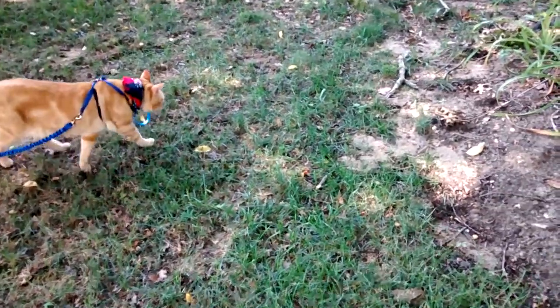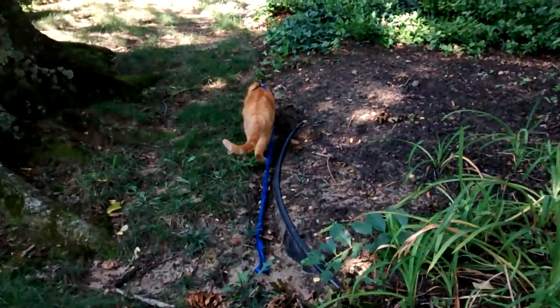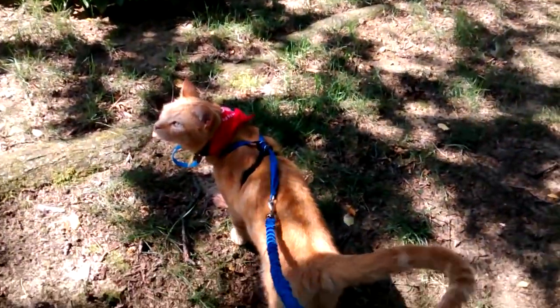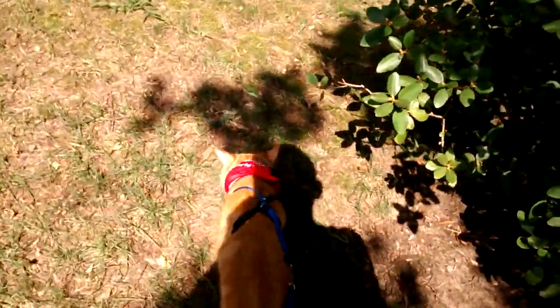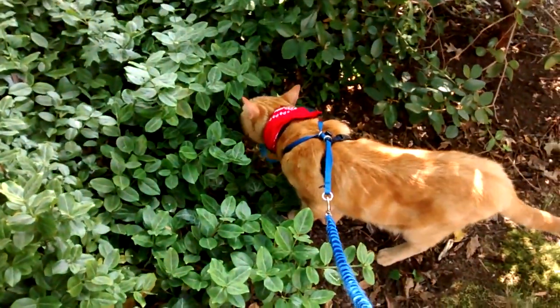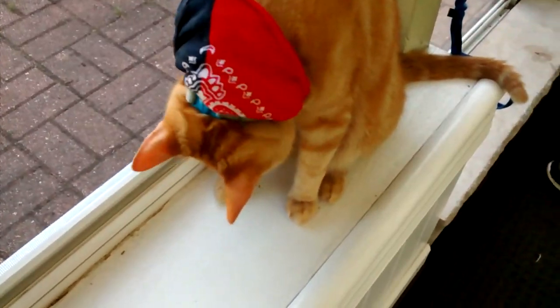If you lose hold of the leash and your cat runs away, don't get too nervous or scared and start running after your cat — the cat might also get scared and start running away from you. If that ever happens, slowly approach your cat and grab it from the leash. If that did not work out, try calling your cat and have some food in your hands.